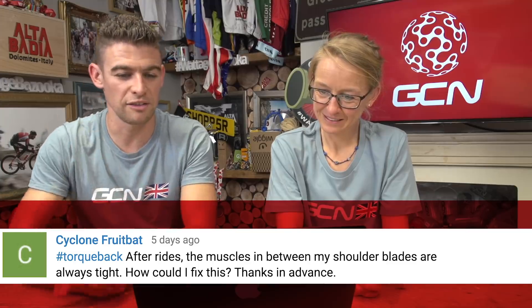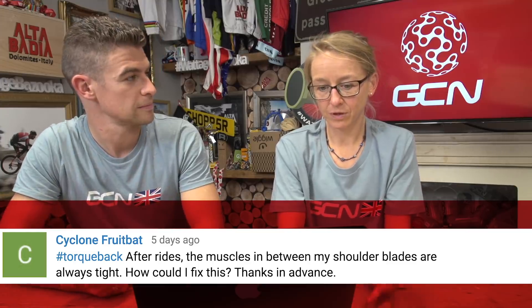Cyclone Fruit Bat — I'm guessing that's not your real name — asks: after rides, the muscles in between my shoulder blades are always tight. How can I fix this? Well, you can do some stretching and check your position. It might be that you're holding your shoulders funny on the bike, and if you're carrying too much weight on your arms — so if your handlebars are really low and your seat is far forward — that's going to really stress the muscles in your back. It sounds like you might have a funny shoulder position, so I'd definitely look at your position. And to loosen the muscles off, you could try using a tennis ball between your back and a wall and rolling it around — that works pretty well for easing tight back muscles.